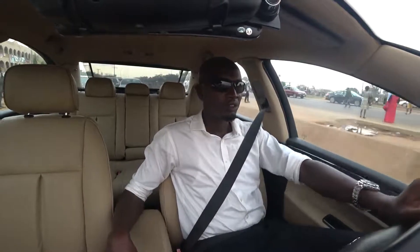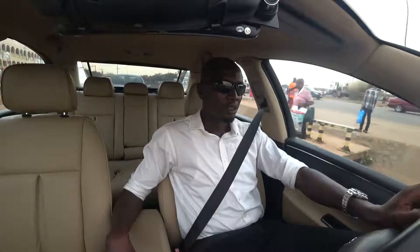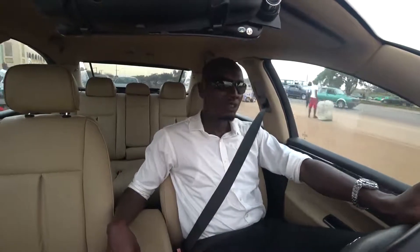It drops down. I personally prefer to leave mine off because it kind of reduces the sound that comes into the vehicle. You can see it now — press it and it just comes down. If you want it up again, you press it again and you can see it just comes up. That's how it's done.